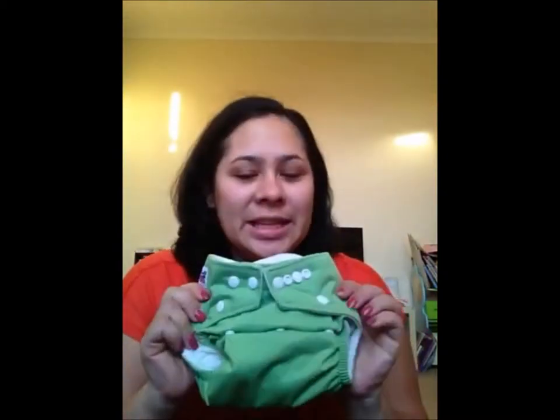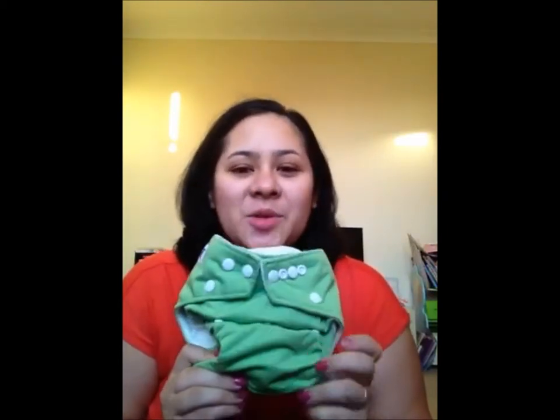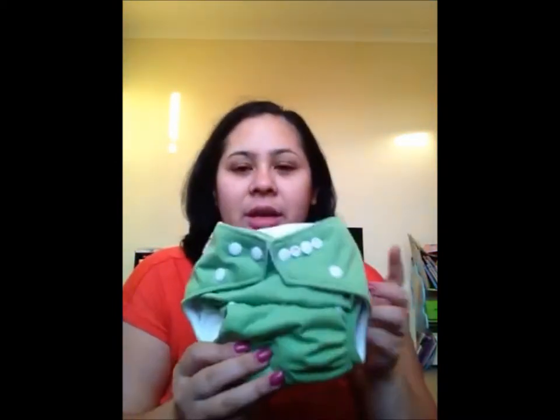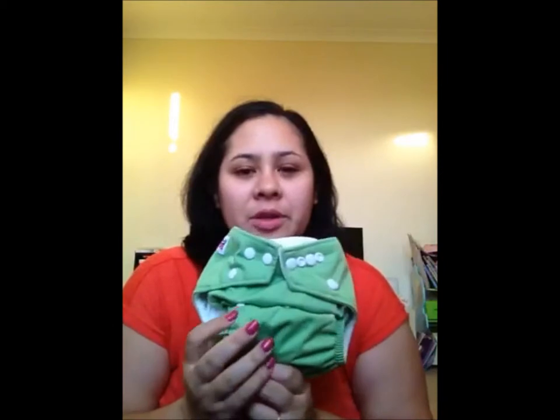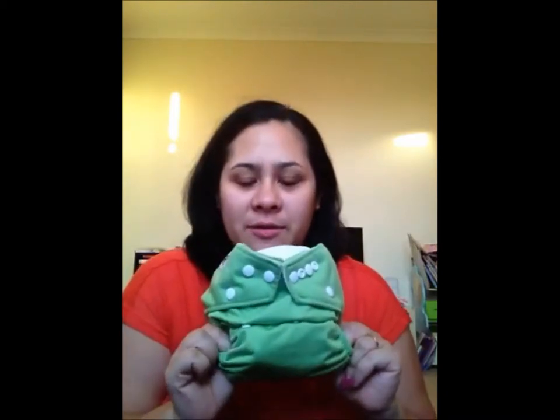Hi, I'm Carrie from BabyMustHaves.net and today I'll be reviewing the Dinky Die Diaper. The Dinky Die Diaper is a one size fits most modern cloth nappy. The one size fits most refers to the fact that it will fit pretty much from newborn right up to toilet training, so it is a great affordable alternative to sized nappies.